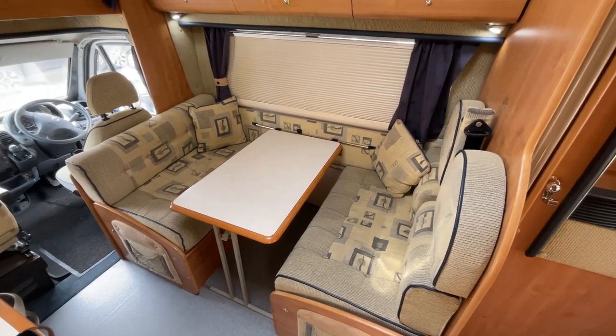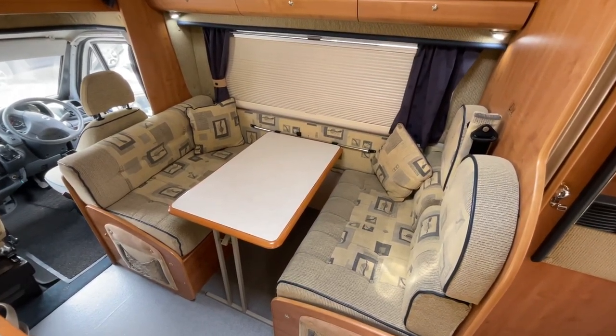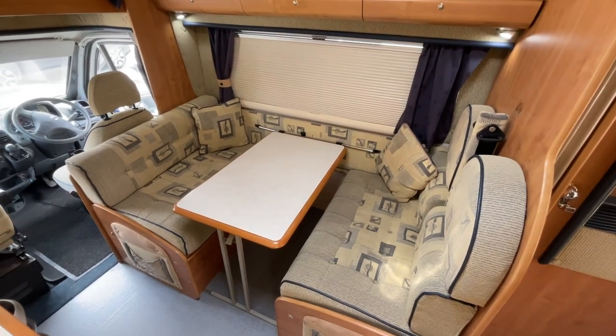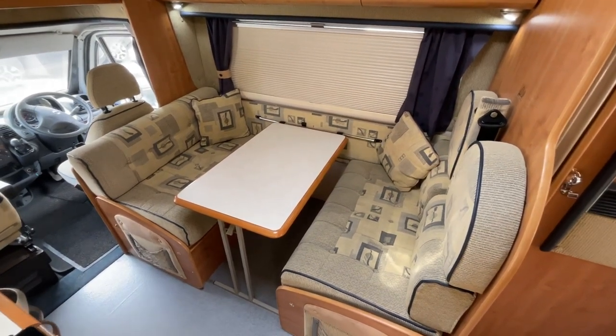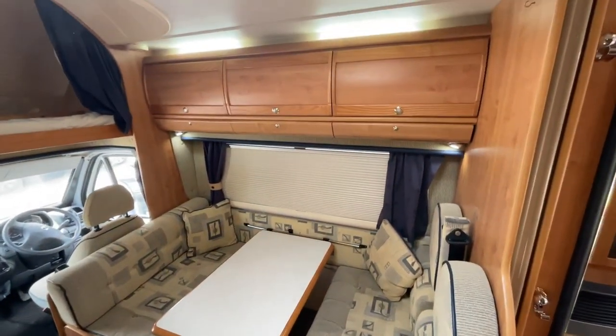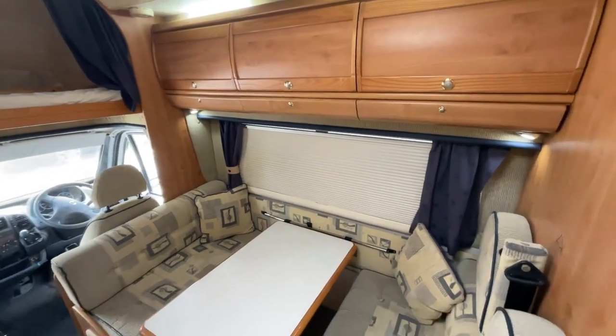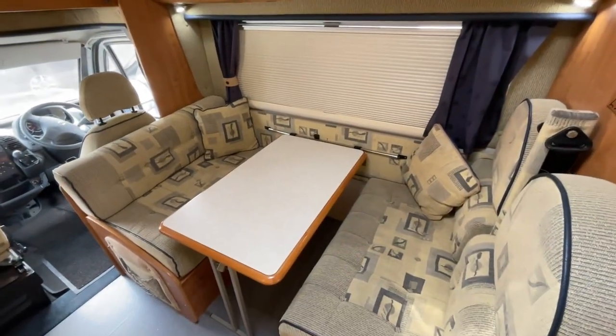Upon entry to the motorhome, to the left we have the four seat dinette. This area includes two three-point travelling seat belts as well as two lap belts, and will convert into a good size double if required. Throughout the motorhome there are great storage options above and also below the seats.